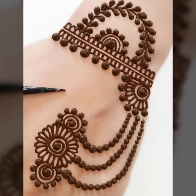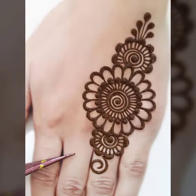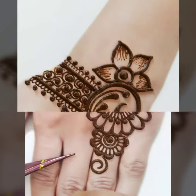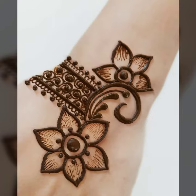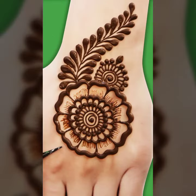Assalamu alaikum wa rahmatullah. Welcome to my channel. See everything you want — new and beautiful mallies fashion design ideas, beautiful many flowers styling with bracelet way, front side forehands, and a beautiful centered design.